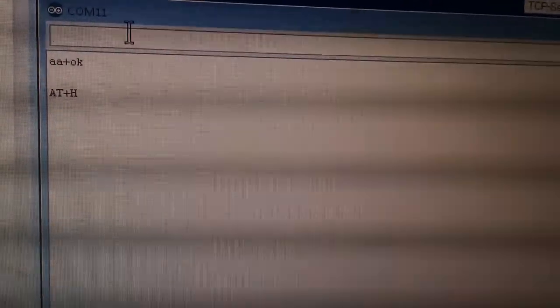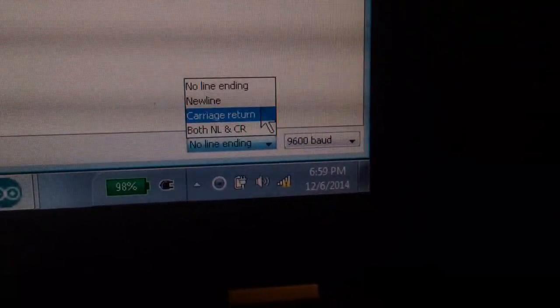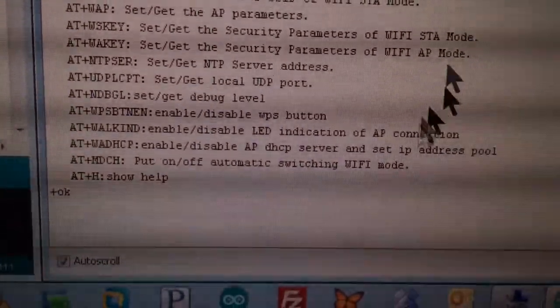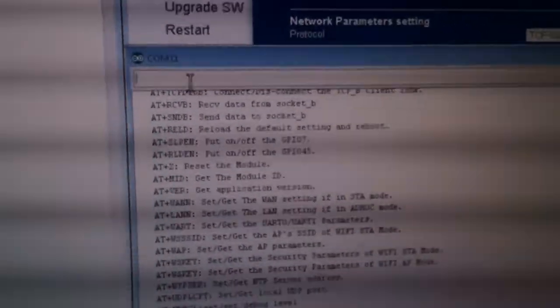Now we can send the help command AT+H, but first I need to set the console back to carriage return. After sending an error to reset, send AT+H and we'll get the full command list. At the end of any command response you see a +OK — if you see anything else, you had a problem.